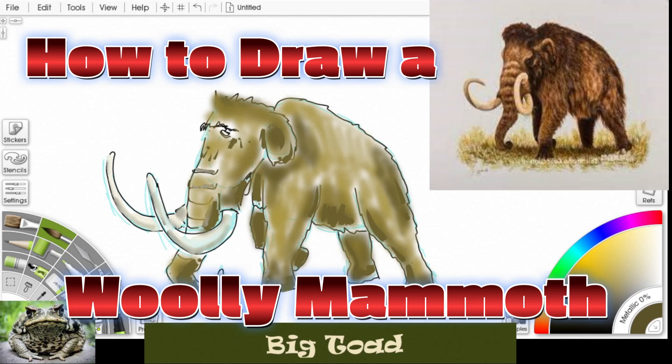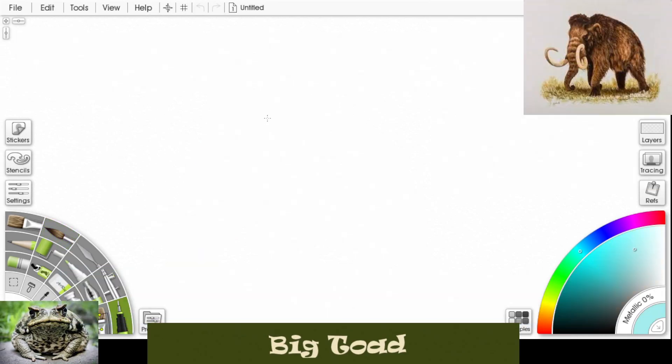Hey everybody, Big Toad here. Let's draw a woolly mammoth. First let's make a big body, kind of like a big lumpy potato — really big at the front and it comes back a little smaller at the back end. We'll stick a head on there, kind of a squarish, roundish head. Now their ears are a little smaller than modern elephants.